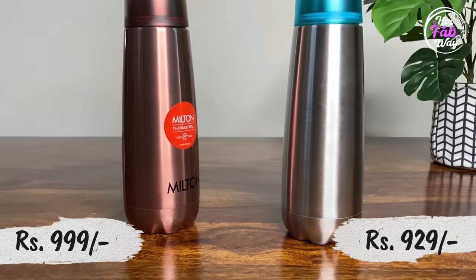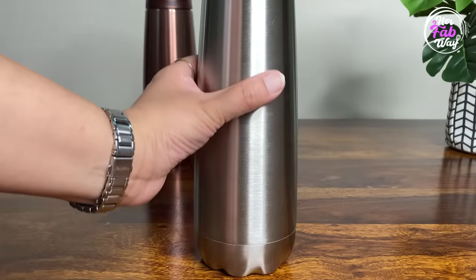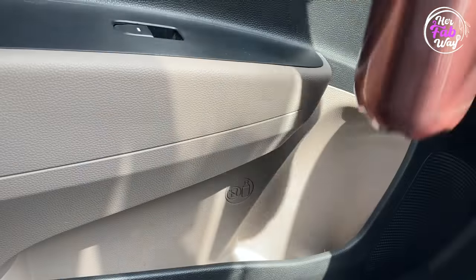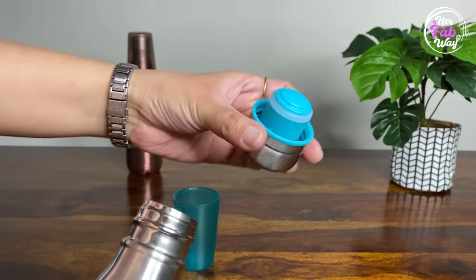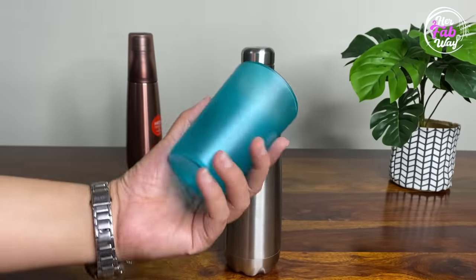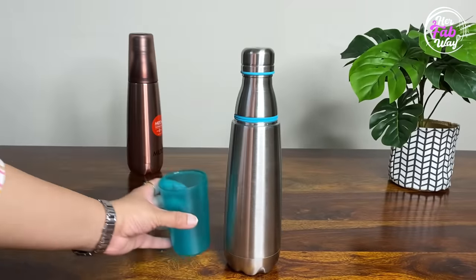These are thermos steel hot and cold water bottles. Ye bottles round the year use hoti hain — winters mein garam paani rakhne ke liye aur summers mein thanda paani rakhne ke liye. Market mein ye huge variety mein available hain. Main ne ye wali kyun choose ki — first of all, they are very sleek jis ki wajah se inhe hold karna aur carry karna kaafi easy ho jata hai. Second reason is that they are actually leak-proof. Aur third, sabse interesting reason hai ki in bottles ke saath ek tumbler bhi milta hai, jo especially traveling ke time bahut useful rahega.